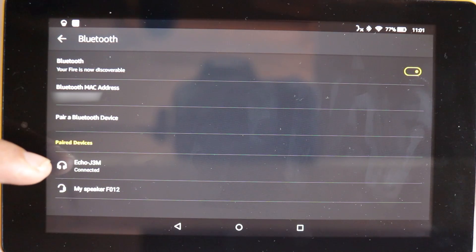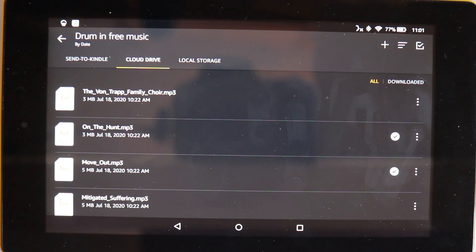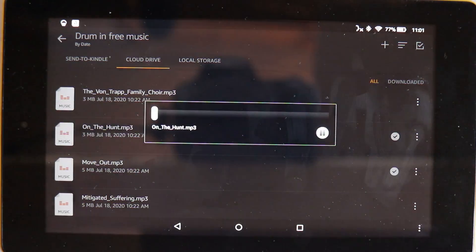Now that you're paired, next time just say 'connect my phone.' You can see here it says Connected. Now I can play anything I want from my tablet. It doesn't need to be from Amazon Music — it can be from your MP3 player.